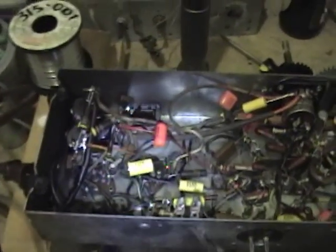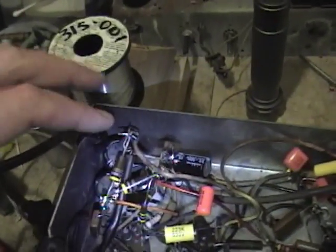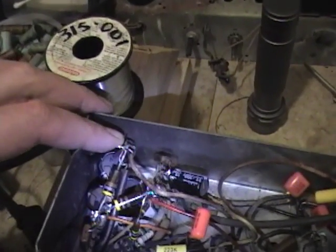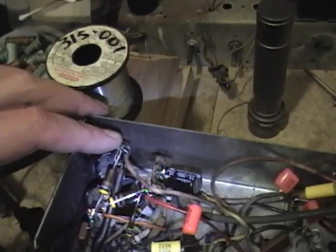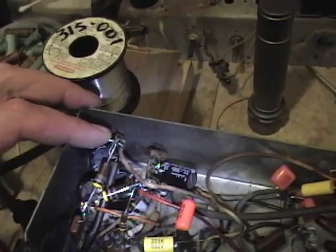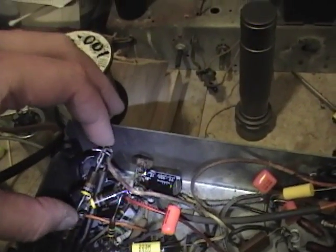I finished wiring in the electrolytics — it's a little bit ugly, but electrically it's sound. Remember, this is just temporary, just to try to power this setup. I would never leave a radio wired like this and put it back in the cabinet, because this is not very secure and not safe at all.